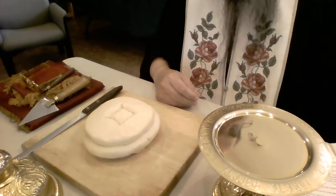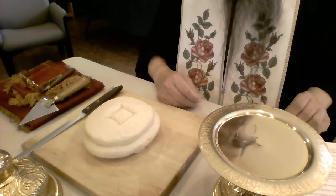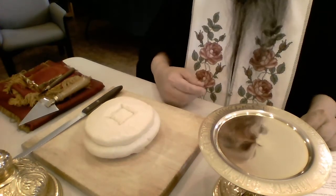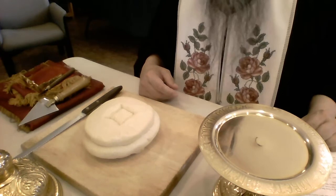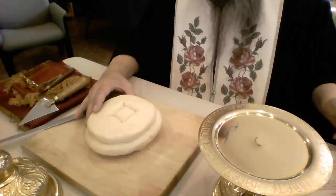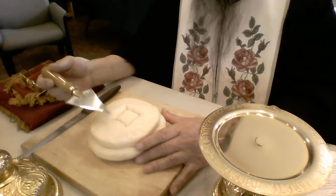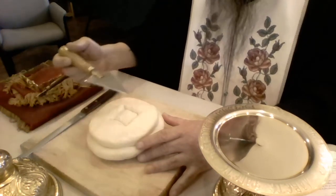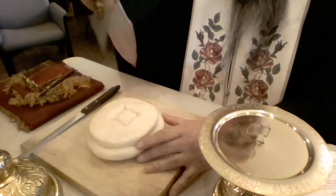When we start the Proscomedia, after the priest is vested and comes in for the liturgy, he bows — and if he has the deacon with him, the deacon will bow as well — making three bows. Then the priest says: 'Thou hast redeemed us from the curse of the law by thy precious blood. Nailed to the cross, pierced with the spear, Thou hast poured forth immortality upon man as from a fountain. O our Savior, glory to Thee.' Then: 'Blessed is our God, always, now, and ever, and unto ages of ages. Amen.' Then the priest will begin — he'll take the spear and make three signs of the cross, saying: 'In remembrance of our Lord and God and Savior, Jesus Christ' — three times.